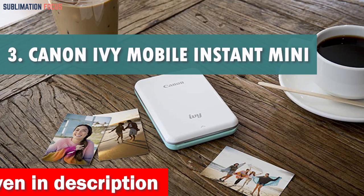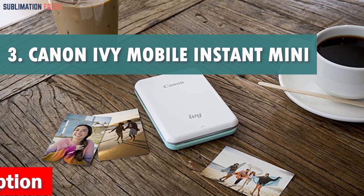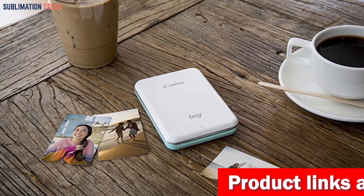The Canon IVY Mobile Instant Mini Photo Pocket Printer is an excellent choice for anyone looking for a portable and pocket-sized printer to print high-quality photos directly from their iPhone.